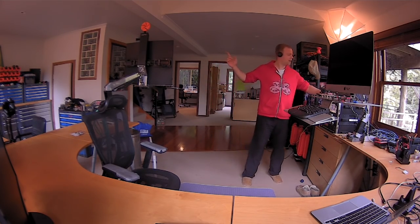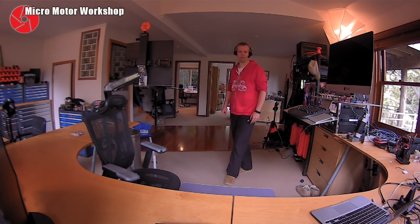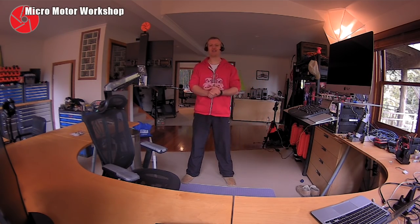What's up my friends! Welcome back to the MicroModder Workshop. A new space, a new season, a new format.